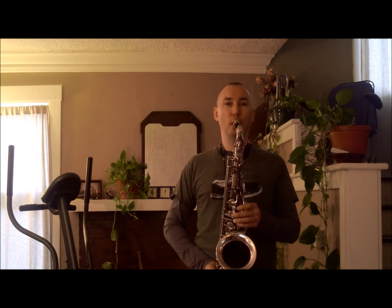Now let's play the minor 7 flat 5 arpeggio. One more time. And once again, the second note of harmonic major.